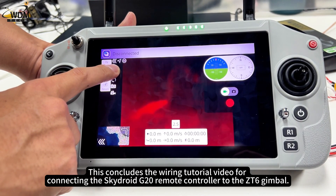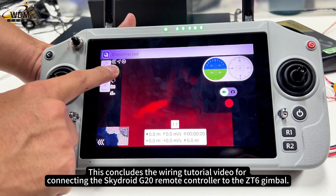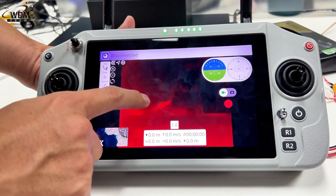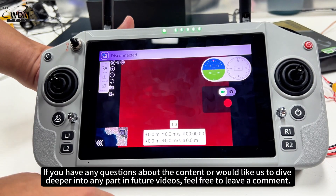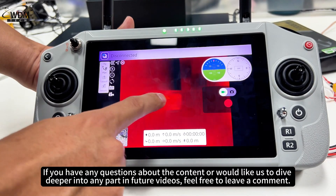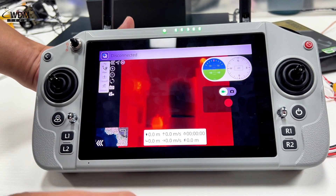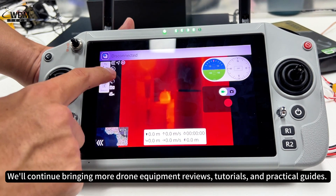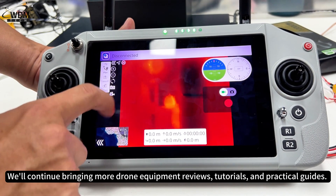This concludes the wiring tutorial video for connecting the SkyDroid G20 remote controller to the ZT6 gimbal. Thank you for watching and supporting us. If you have any questions or would like us to dive deeper into any part in future videos, feel free to leave a comment. Don't forget to follow the World Drone Market channel — we'll continue bringing more drone equipment reviews, tutorials, and practical guides.